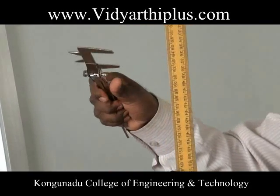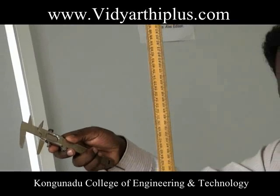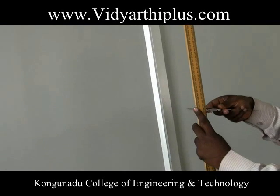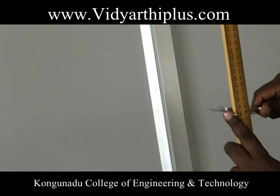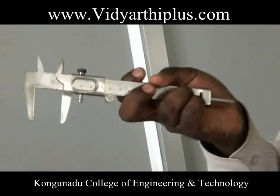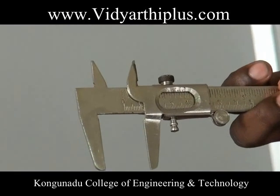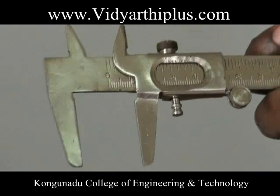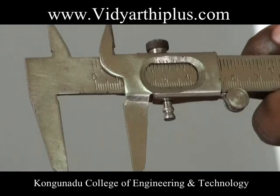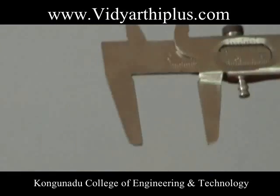Calculate the breadth of the beam using the vernier caliper. Fix the vernier caliper on the beam and take the reading. There are two readings: main scale reading and vernier scale coincidence. Using these readings, calculate the breadth of the beam.